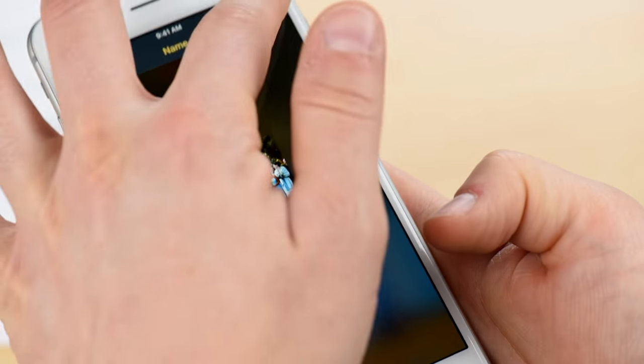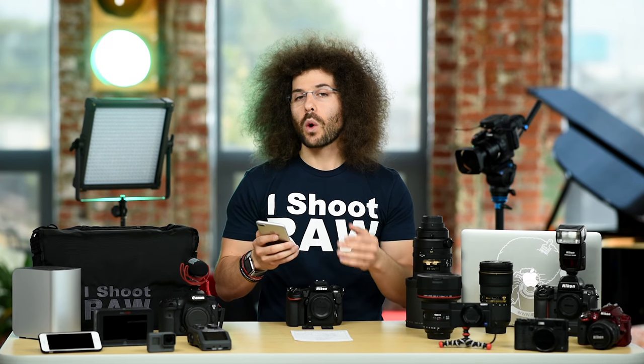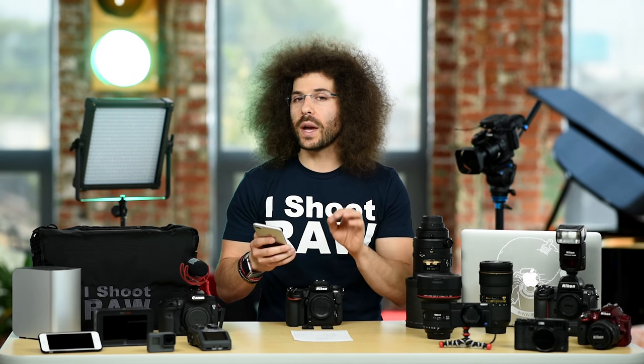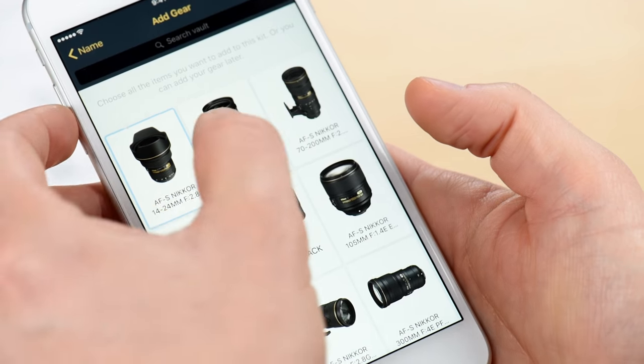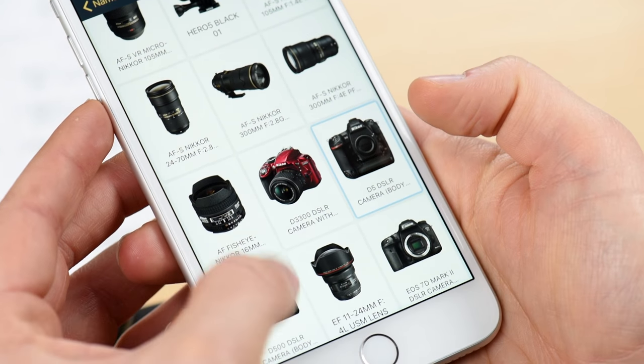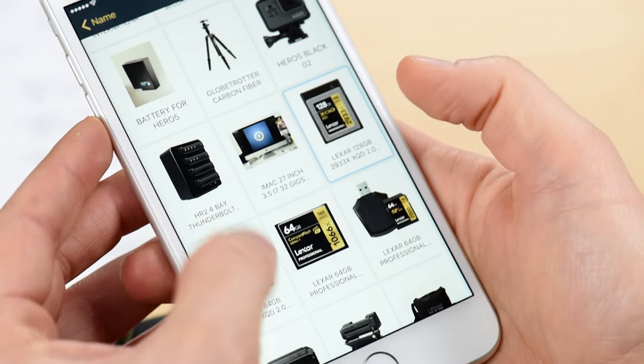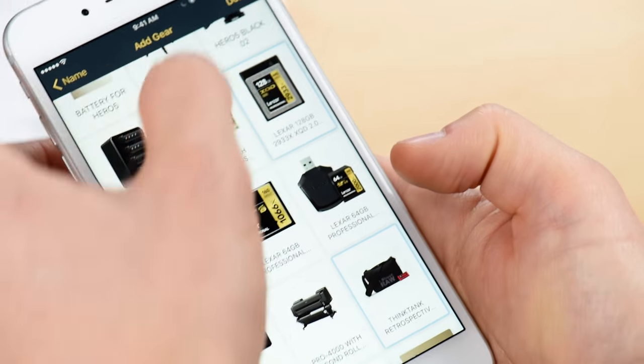You can rename it to whatever you would like. I'm going to use wedding kit and then hit next. Now it takes me to my entire vault where I can select the items to go inside of this kit. So I need some lenses, a couple bodies, some memory cards, and a shoulder bag. And let's go ahead and hit done.